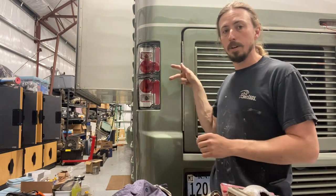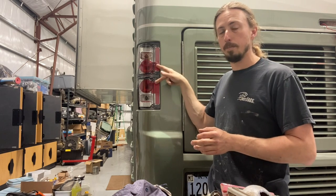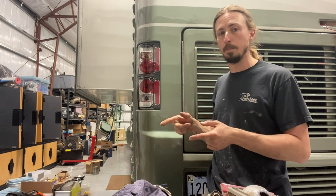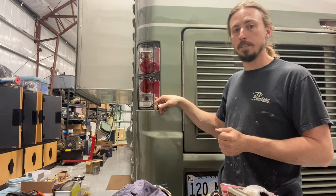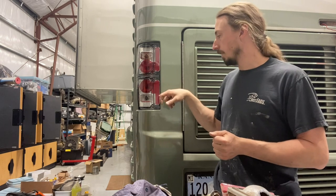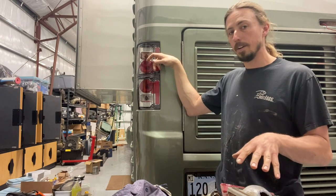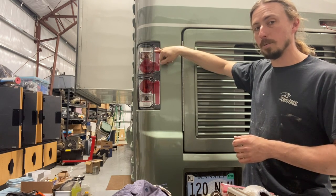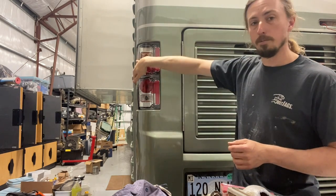What I did was get two 1157 sockets for each side — four total new ones — and soldered them together. Make sure you test the wiring so the correct wire goes to the correct filament in the bulb; otherwise your tail lights will be super bright and your brake lights much dimmer. The bottom reverse light uses an 1156 bulb, so I bought four sockets for the pair. For the turn signal position I put an 1156A — that's the amber one — with an 1156 socket, plus 194 sockets on the side.